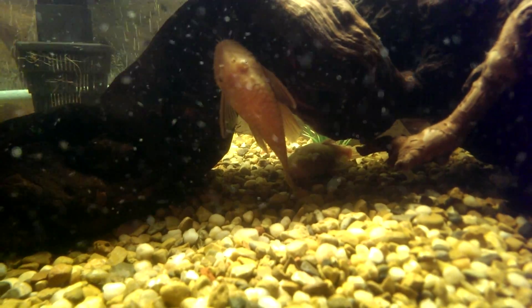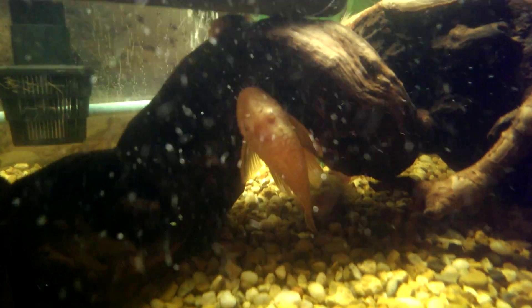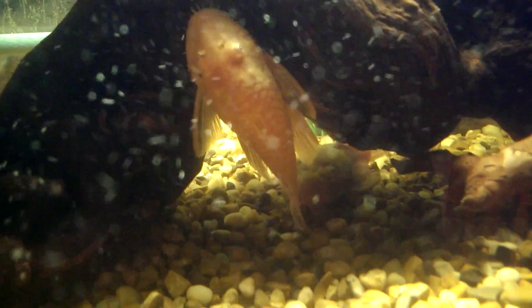There's a female albino bristlenose plecostomus. Underneath her is my male. I'm hoping while I'm shooting that they'll come out together. I don't know if you can see very close or not, I'll zoom in. She has very few bristles just around her lips. Her snout is a little...